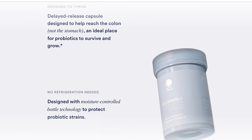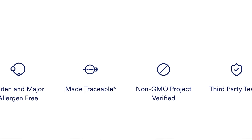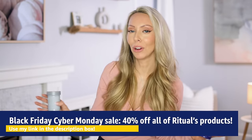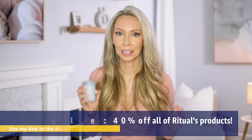Ritual did the research — they have the top two most clinically backed probiotic strains among others, with prebiotic, probiotic, and postbiotic. They did a study showing the probiotics actually survive the trip down into the gut, and they have delayed release capsules. As with all Ritual supplements, every single ingredient is traceable. If you've been wanting a good probiotic, try the Ritual Symbiotic Plus or any of their supplements for 40% off — I've never seen them offer a code that big, normally I get 20% off.